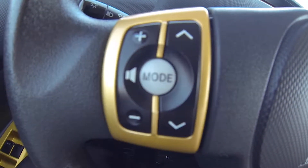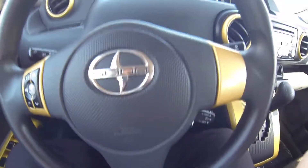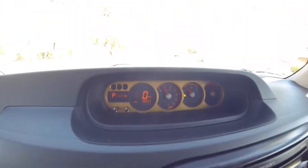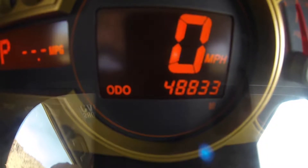You do have your volume, station, and mode controls. Your cruise control settings down here. This vehicle does have 48,833 miles on it.